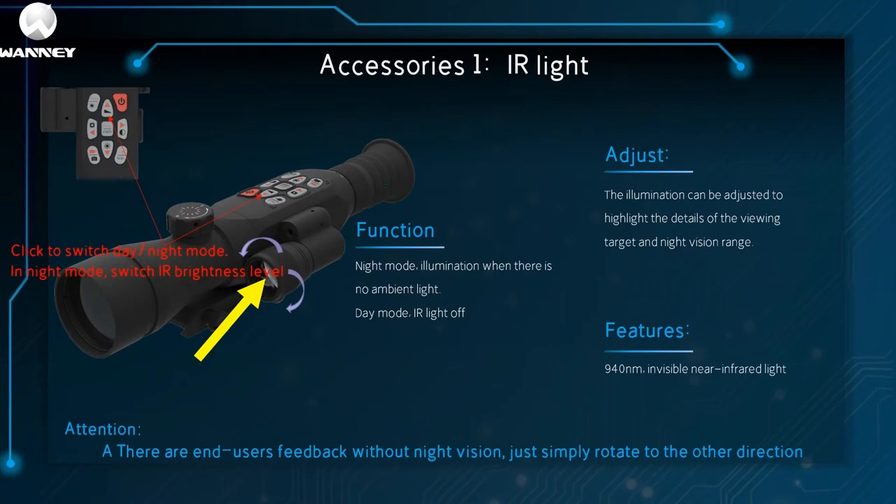This part is called an IR lamp. One click toggles day and night mode, and in night mode it toggles the IR brightness level. In night mode, when there is no ambient light, it provides illumination; in day mode, IR light is off. It can adjust the lighting to highlight details of the observation target or the working distance. Its wavelength is up to 940 nanometers — near-infrared light invisible to the human eye. Note: some end users have reported no night vision function; just rotate it to the end in the other direction.